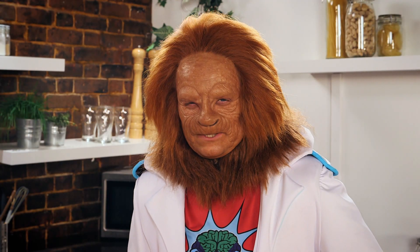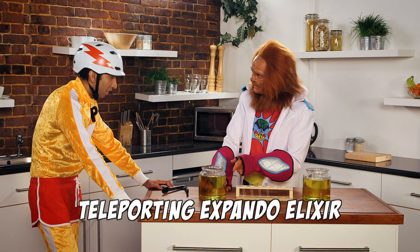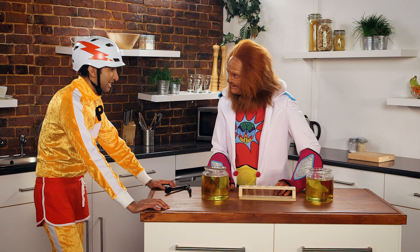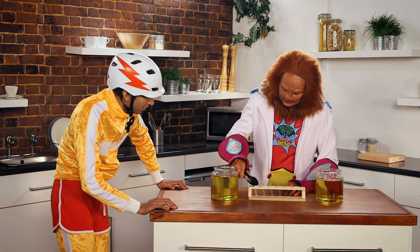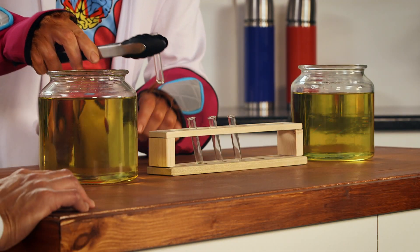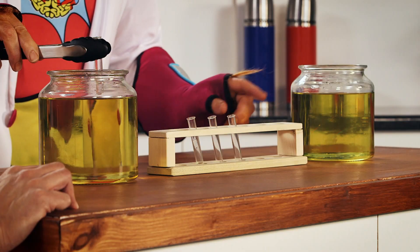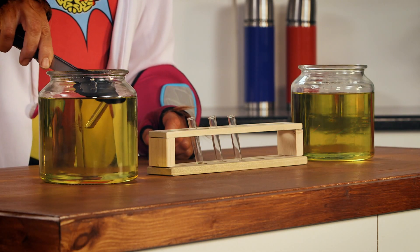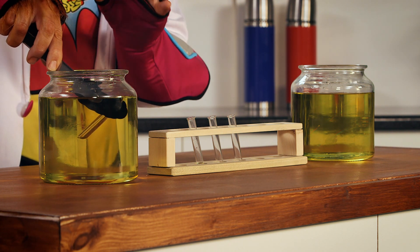That sounds impossible, Dr. Brain. It's not impossible, it's magic! What I do is I use this special teleporting expando elixir. Let's see how it works. I would love to see that. Right, let's do it. What I do, first of all, I take the little test tube like this, you see, just hold it there like that. Now, I'm going to place it into the elixir, and you're going to see it vanish and reappear over here. Are you ready? I'm just popping it in there, and then I'm going to say a little magic incantation to make it disappear. Are you ready?